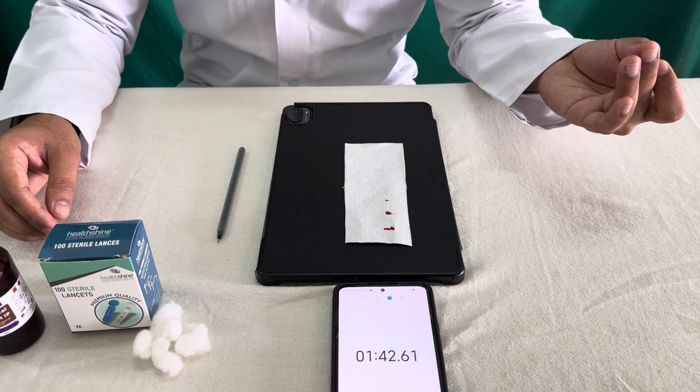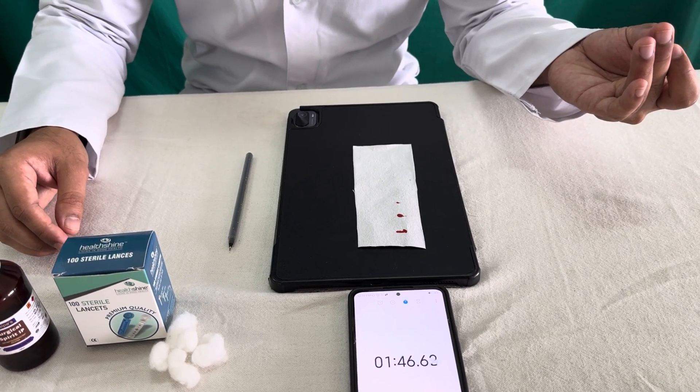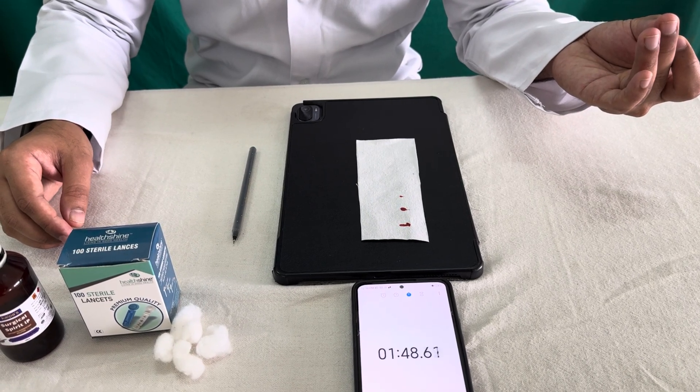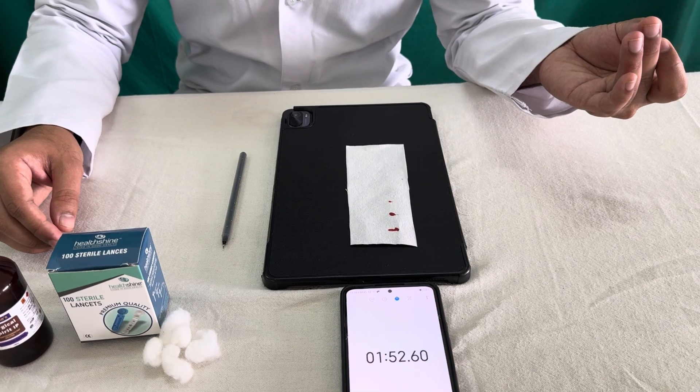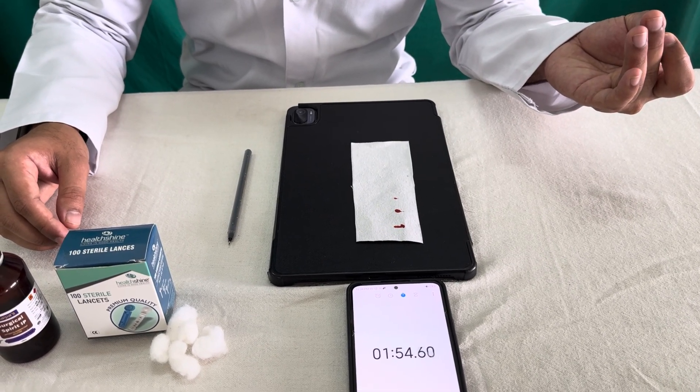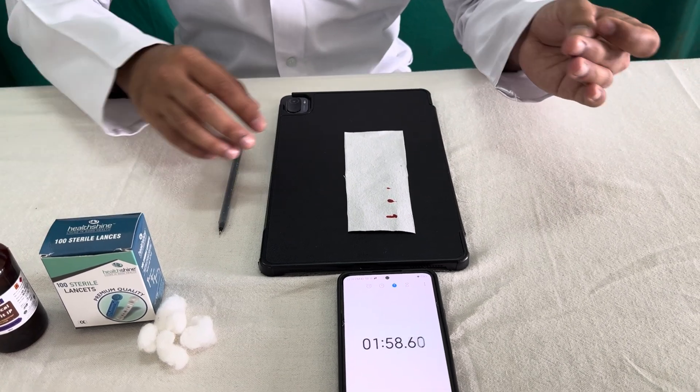As seen in purpura. We are doing this test basically to know the functions of the platelet. If the platelets are functioning normally, then the bleeding time will be within normal limits. Normally the bleeding time is around 1 to 5 minutes. If it is prolonged, that means there is something wrong with the functions of the platelets.